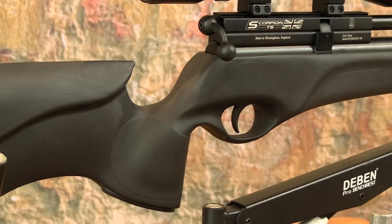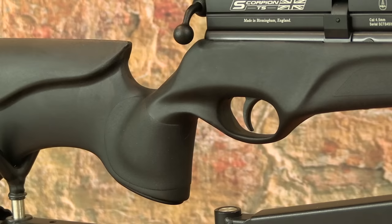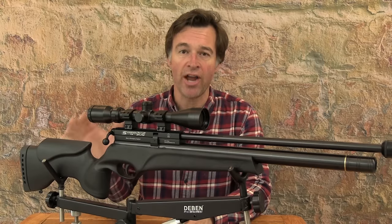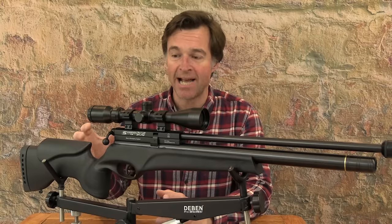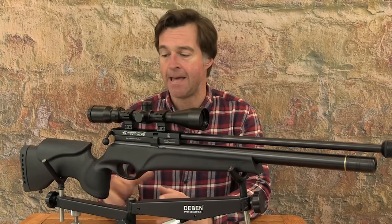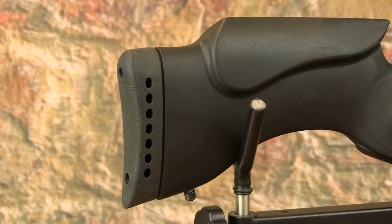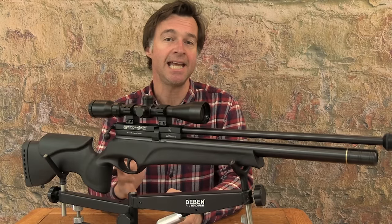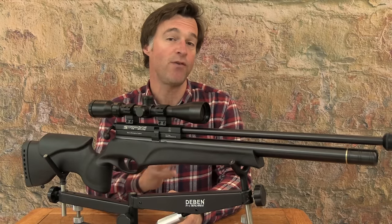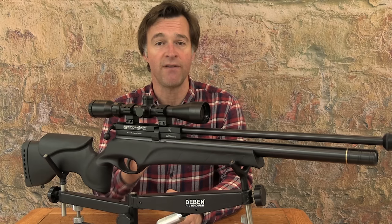The grip is nice and steep and it's got a really chunky swell to it that really fills the palm and also enables you to shoot thumb up. I'm always glad to see a nice high cheek piece on scope-only airguns and this one is great — it's really pronounced and set me up very well on the scope. This is a recoilless airgun but the rear of the stock is still finished with a nice ventilated pad. In terms of proportions, the Scorpion TS measures 92cm before you fit a silencer and tips the scales at just over 3.4kg before you fit a scope.